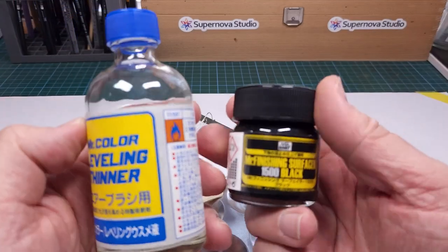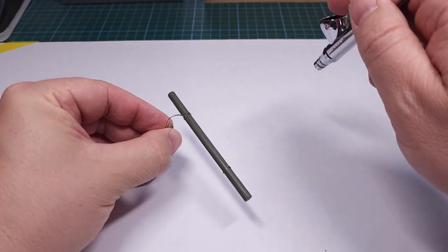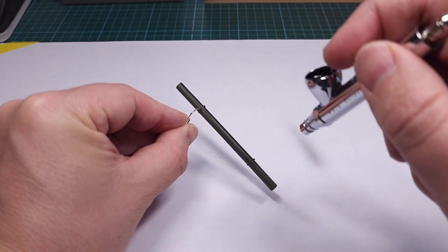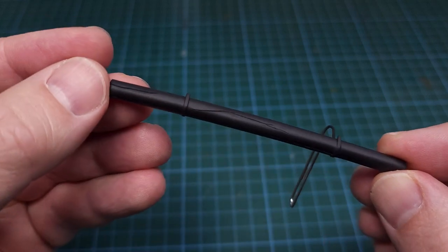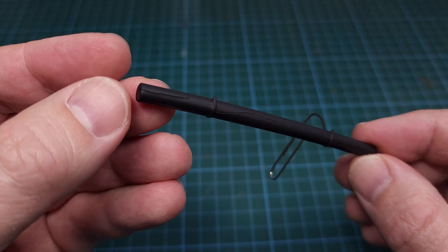Next is primer. I'm using my new favorite primer from Mr. Hobby, the Finishing Surfacer — in this case the black one. This is applied to the part with the airbrush in a smooth coating. There you can see the results, including the additional split wood that I added with the scraping tool.